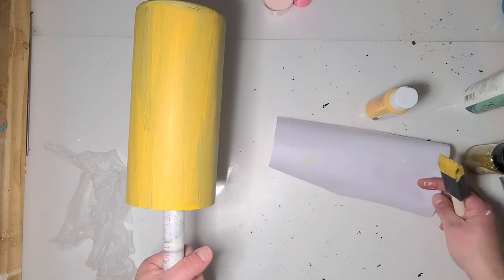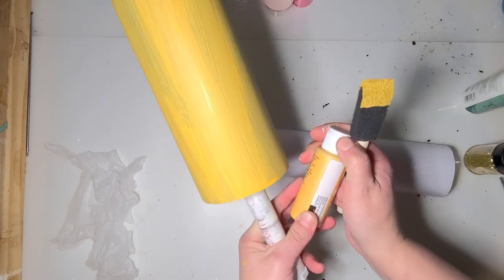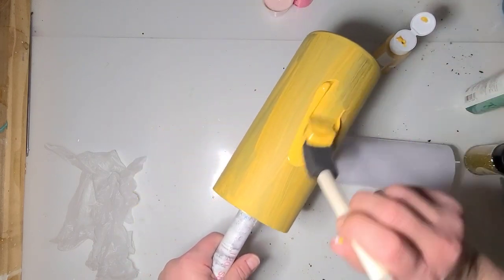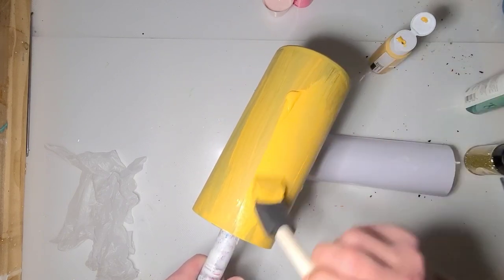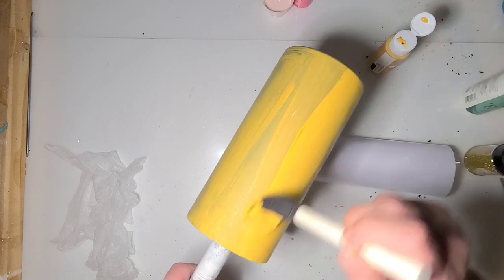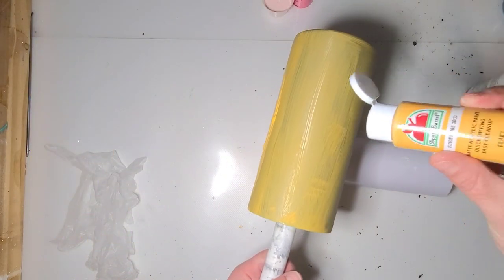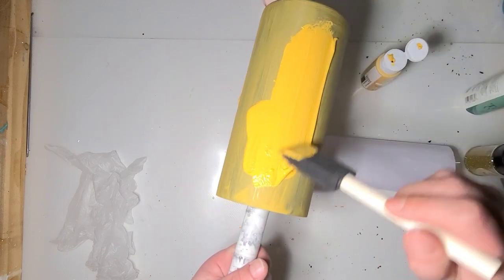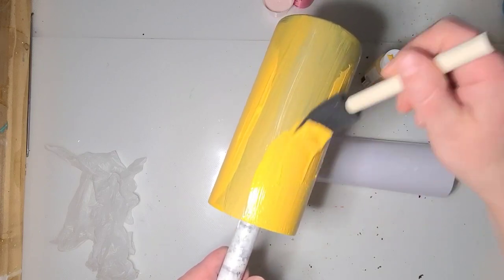I need to base coat it first, so I'm using Kings Gold from Apple Barrel — that Walmart pack I bought. I'm just going to use a foam brush and apply it. I already did one coat, I'm probably gonna do this coat and then one more, and then I am going to tack-it glitter the entire cup. I'm just pouring the paint right on the cup — it seemed easier.